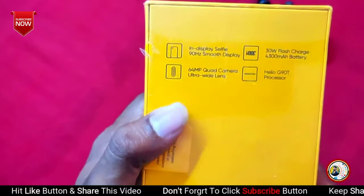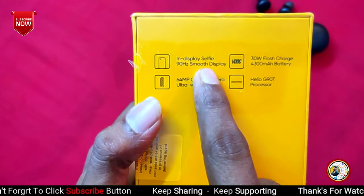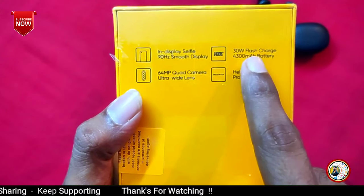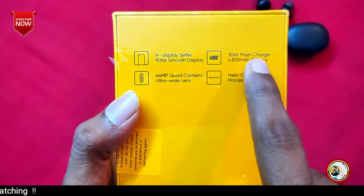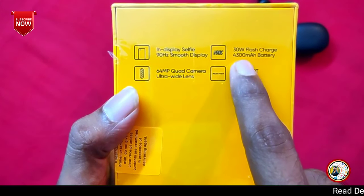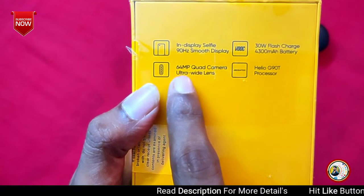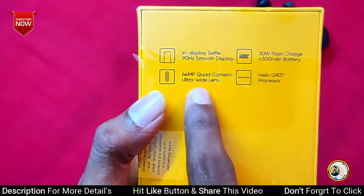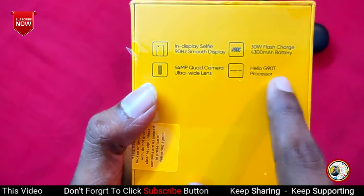I can provide some information on this mobile. This is an in-display selfie camera. We support a 90Hz smooth refresh rate, 30W flash charging, and a 4300mAh battery. We have a quad camera setup with a 64MP main camera, an 8MP ultra-wide camera, a 2MP depth camera, and a 2MP macro camera. We can use the Helio G90T processor.